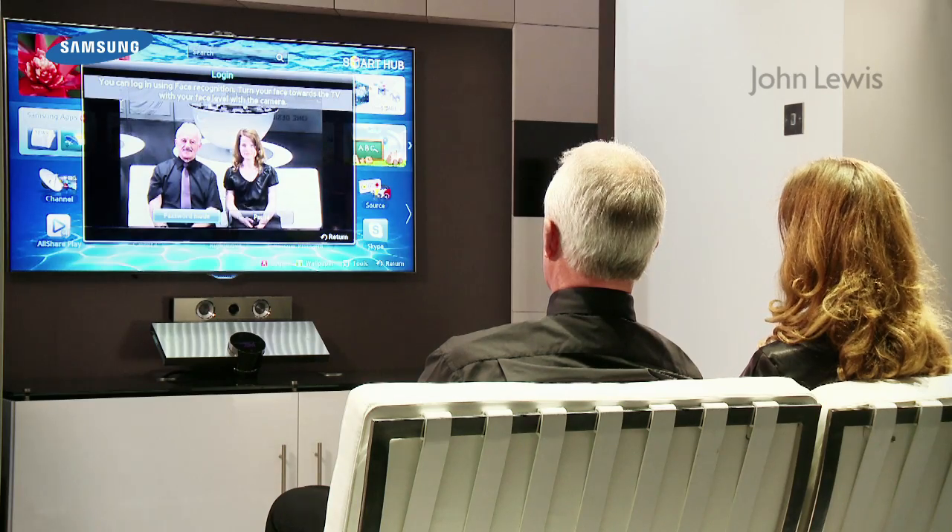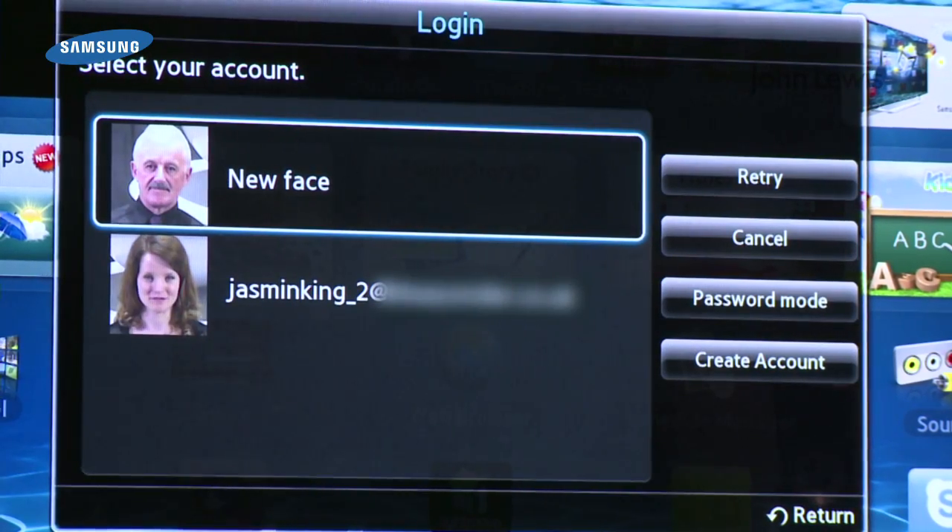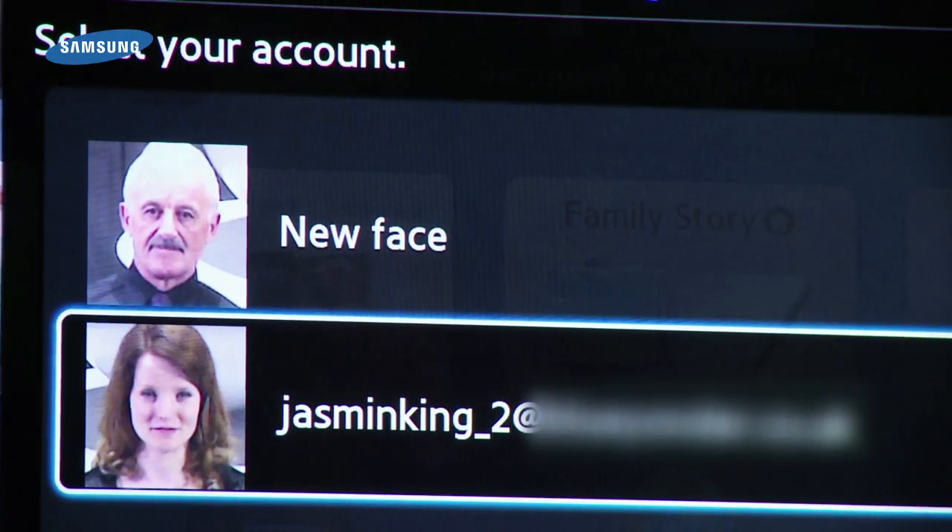Up to five faces can be registered to one TV. This is useful when you have several people in your household who have an account. If the TV recognises more than one face, just select the account you want to use and press enter to log in.